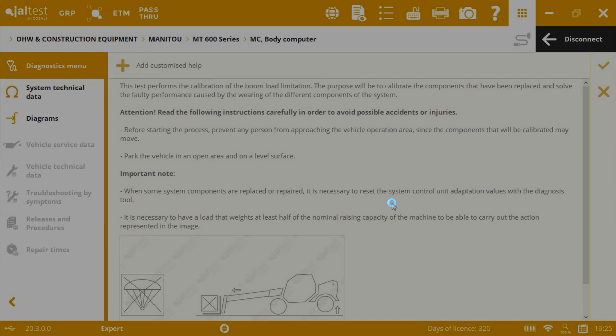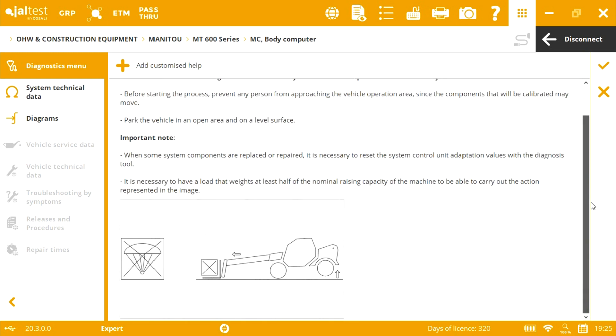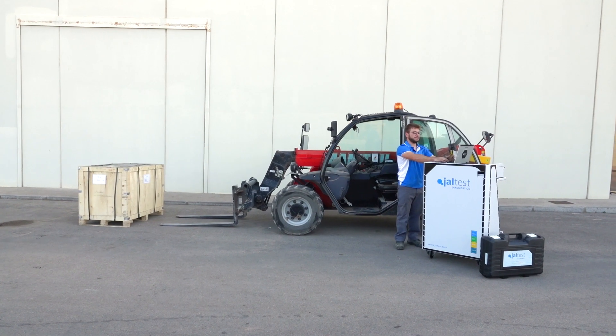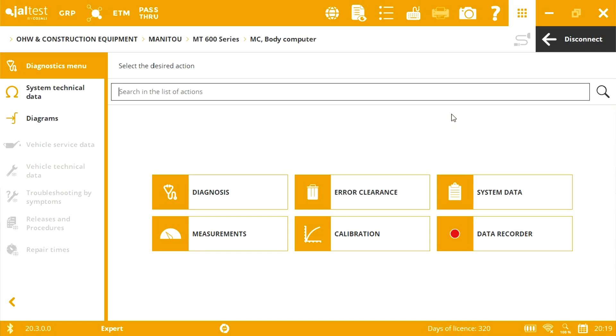To perform this calibration, it is necessary to use the expert mode. Following the steps indicated in YALTES, we proceed with the calibration. Initially, we will find a help message which shows the different states in which the vehicle should be positioned.